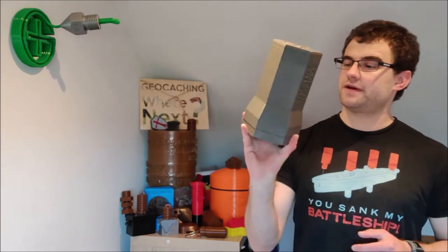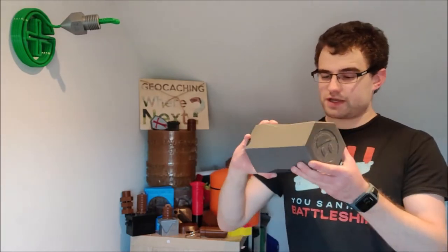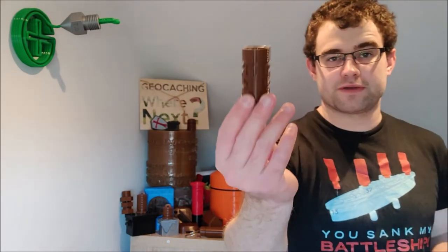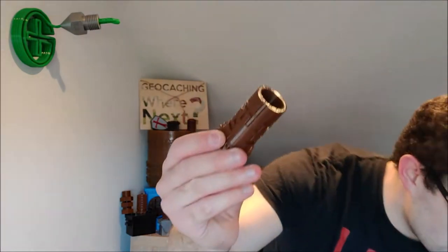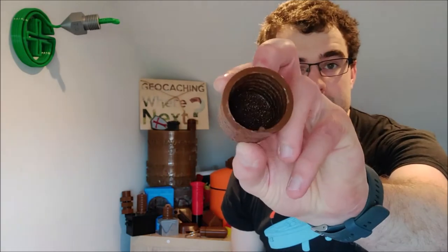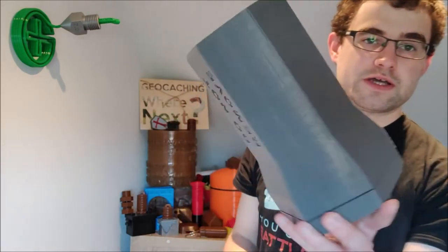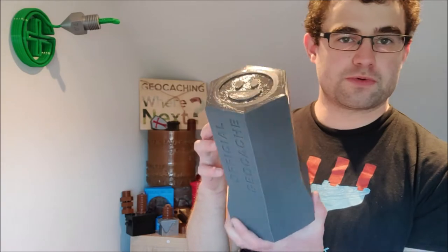Hi guys, GeocacheAlan here, and today I'm going to show you a new geocache design. This is a blind maze geocache that I've come up with. I've created blind maze geocaches before - you've got a maze part here, an outer part here with a locking pin, and the idea is you solve the maze to get the logbook. It's large enough for trackables and swag items.